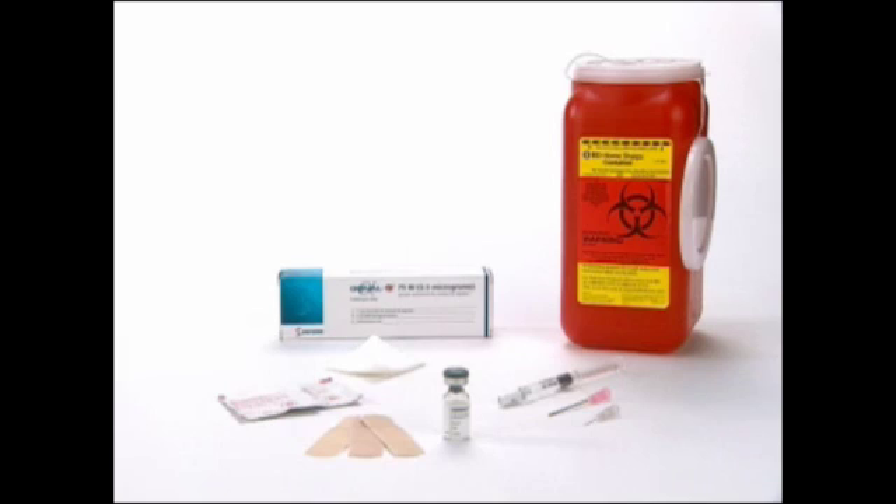Be sure to have all of the following items before you begin: Gonal F RFF 75 IU Powder Vial; Pink Mixing Needle, 18 gauge, 1½ inch; Gray Injection Needle, 27 gauge, ½ inch; Pre-filled syringe labeled Sterile Water for Injection, USP; Alcohol swabs; Sterile gauze pads; Safety Container.